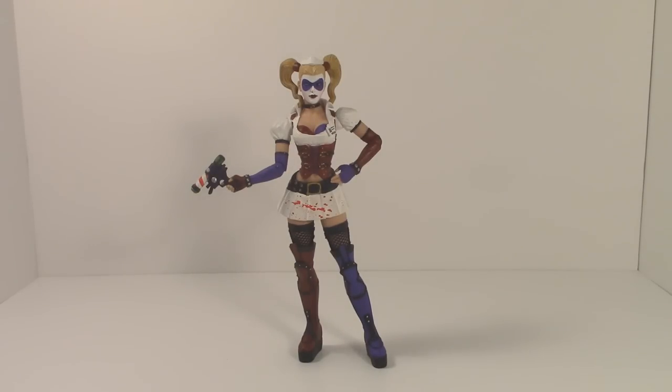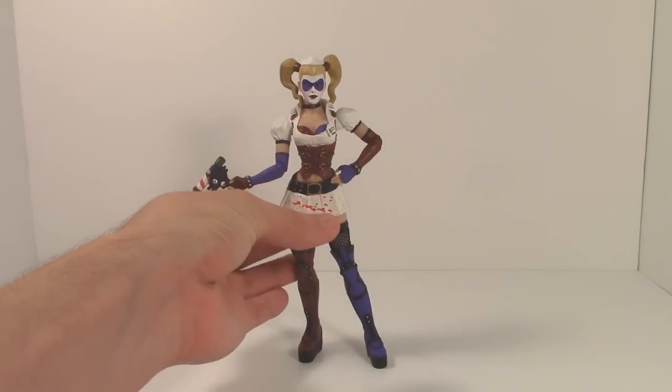I gotta be honest, I think this figure makes Scarecrow look a little bit better by comparison. That's not to say this figure doesn't come with its own nifty little things — some pros — but it also features quite an awful lot of cons that left me feeling very underwhelmed.